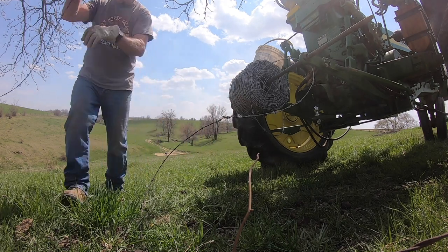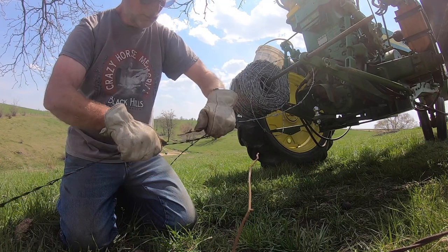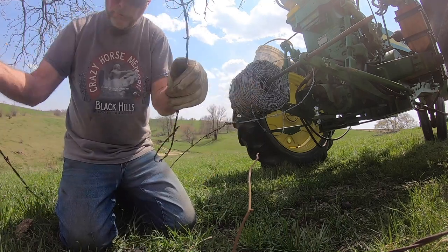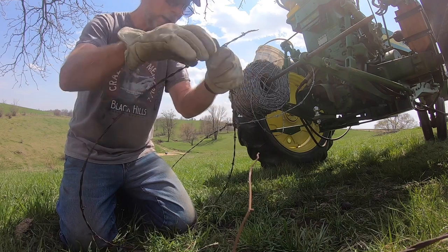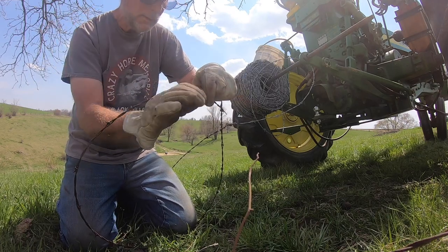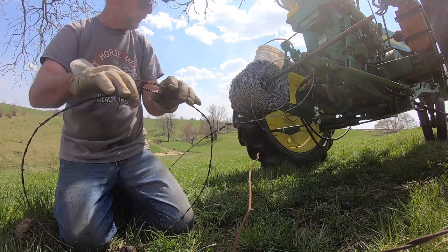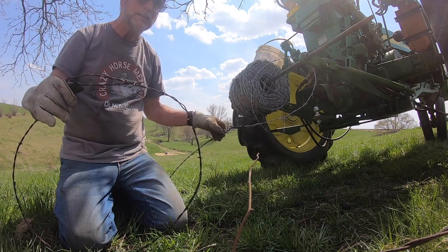One thing I don't like to see in splicing fence is when guys do this: they make a loop in one end, then feed the other wire through it and make a loop with that. That is not a good splice — not good at all. You're only holding at these two points, whereas this splice is holding all the way from here to here, and the harder you pull on that the tighter it's going to get.